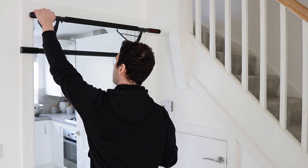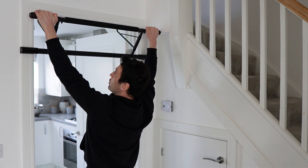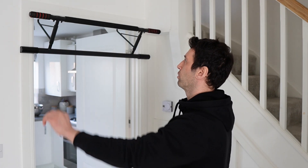The wider you go on the grip, the harder it is to do the pull-up. Generally, the wider your arms, the more it targets the back and takes most of the other muscles out of play. So the wider you go, the more it hits the lats, but the harder it is to do.